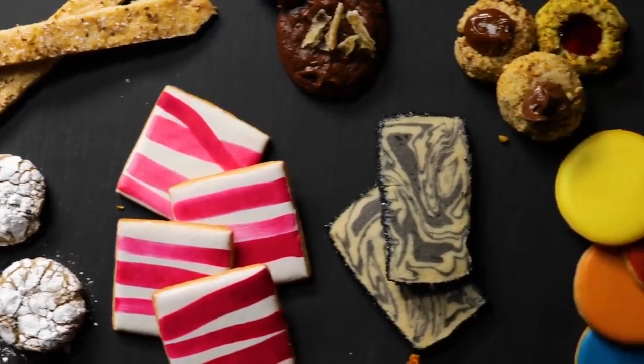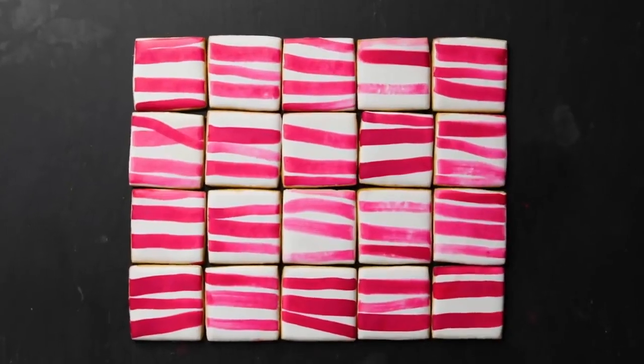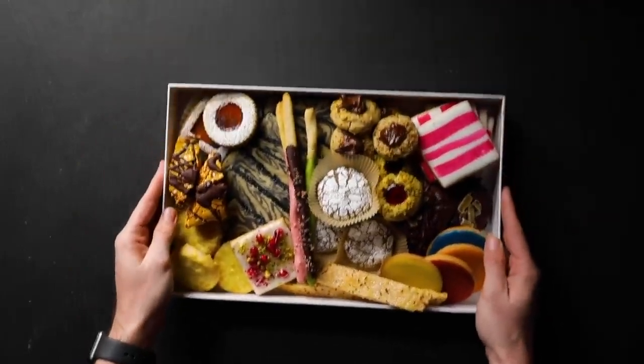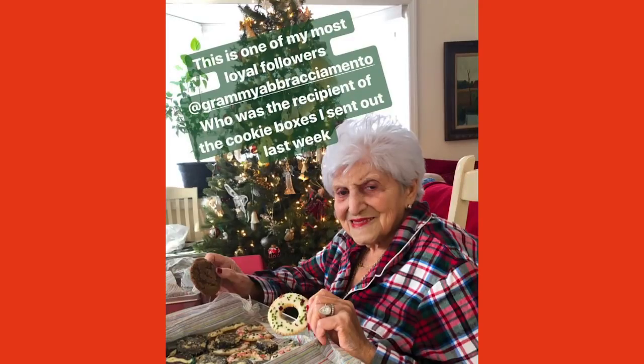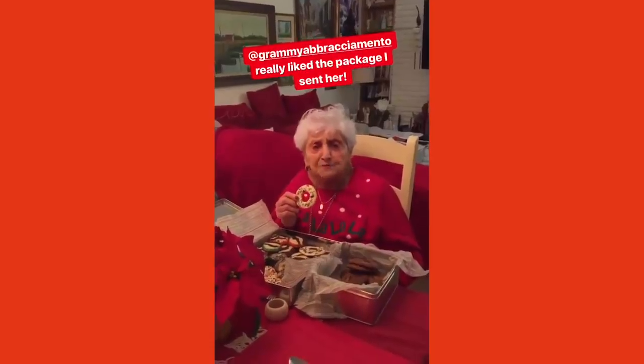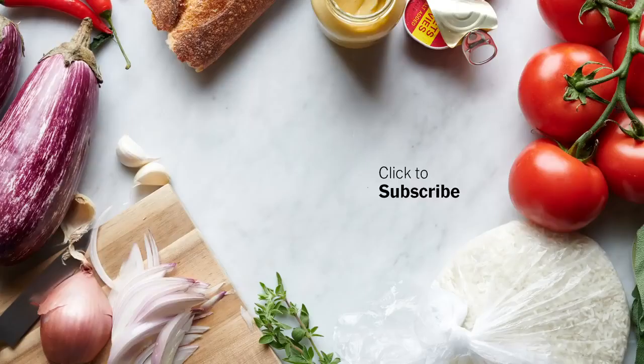I really put my heart and soul into these recipes and I'm really proud of them. I hope you like them. You give somebody something like that — it's the absolute best gift you can give. One of my friend's grandmother is 106. I said, all right, I've got to send Grammy some cookies. She was so excited. It made her whole Christmas. Thank you very much. It's very delicious. Good Christmas.